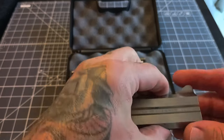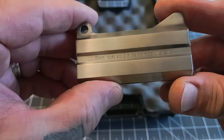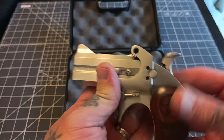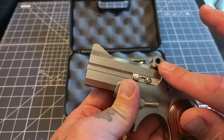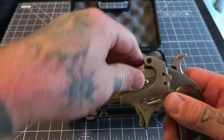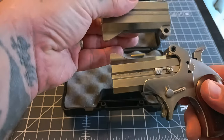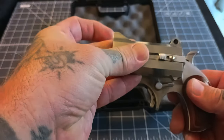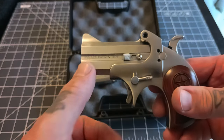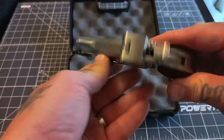We also have a 22 Magnum barrel here. This is a pretty cool idea - this little hex screw here, you back that out, take it out, and your barrel actually just comes right off the frame. You put your new barrel on, it sits right in there, and you just screw it back together. So you can have one frame and multiple different calibers - that's pretty cool and very innovative.